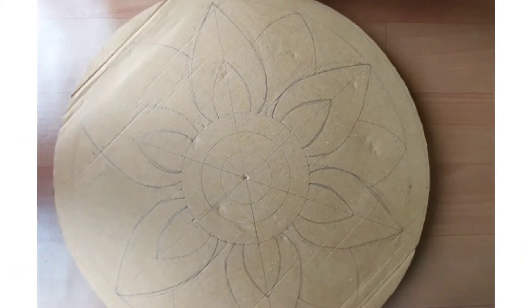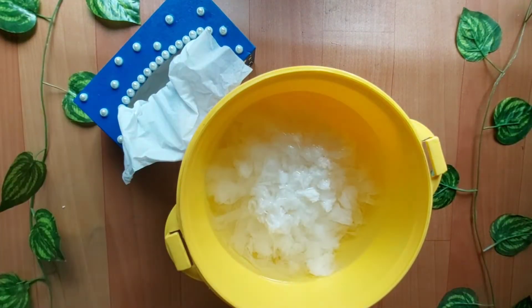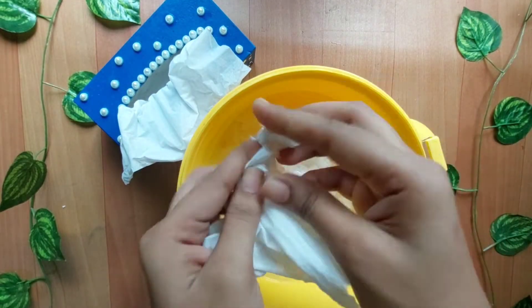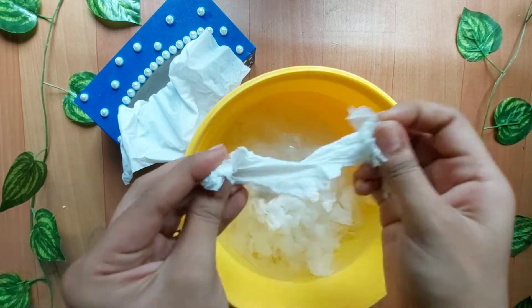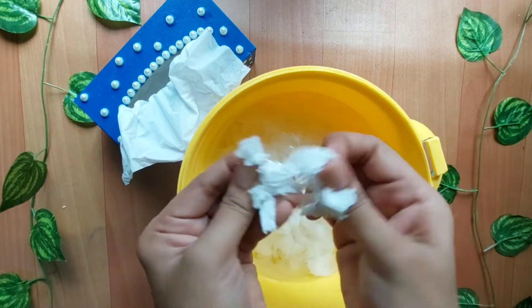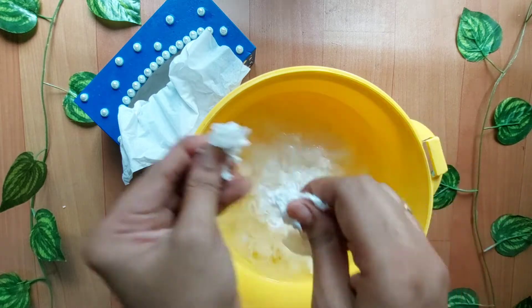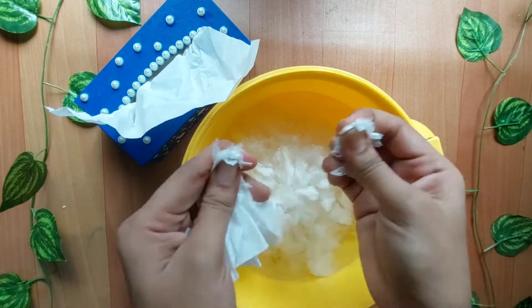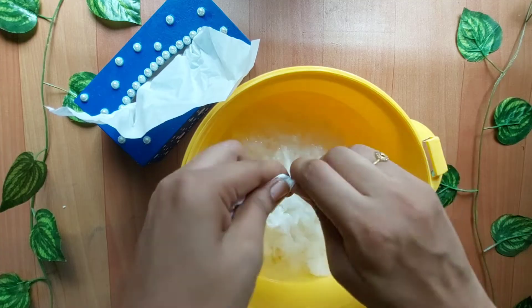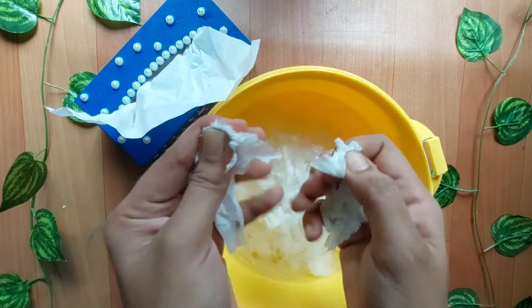All the pattern is completed here. I am going to put tissue paper on top of the bottom and spread it. I will put it on the bottom of the pattern.